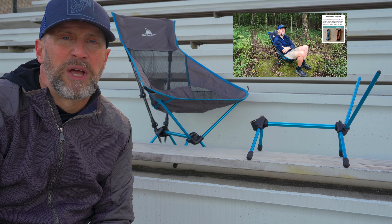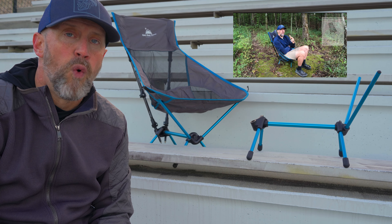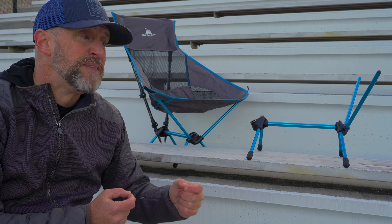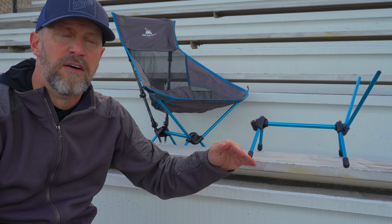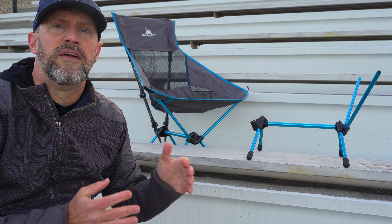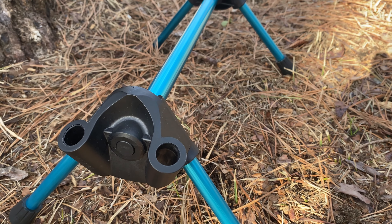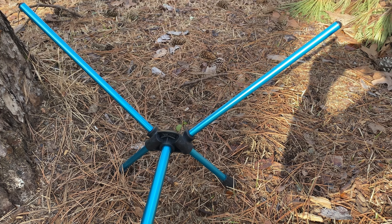Get Out Gear told me that because they had fewer than 10 issues out of 1,100 chairs, they still wanted to figure out what was wrong with the hub. They did an investigation, took the chairs that had issues, sent them to a lab, and traced it back to the supplier. They determined that in the late productions of the chair — not even sold to the public yet — some hubs in the front, where a lot of pressure is placed, had issues. Though they passed quality control tests, it was a very small batch in the late production run.